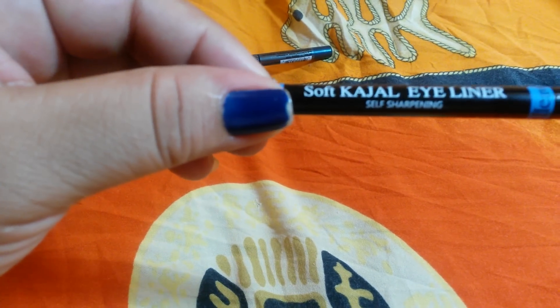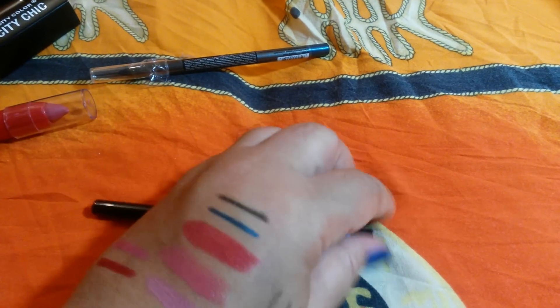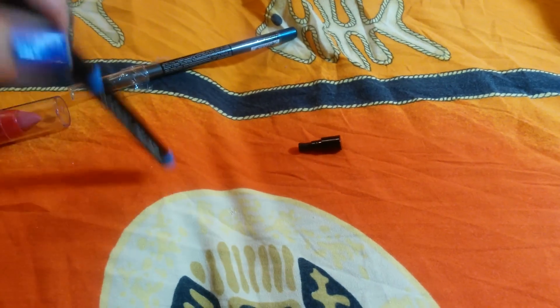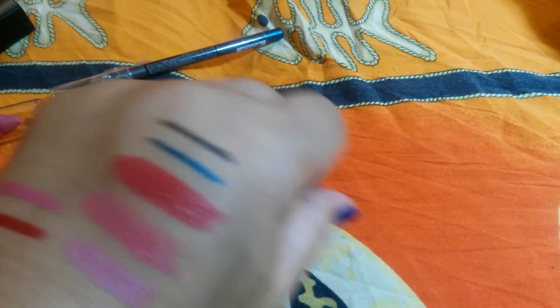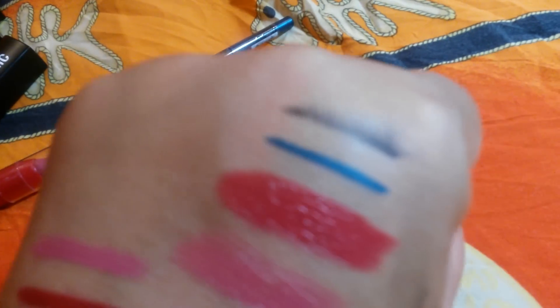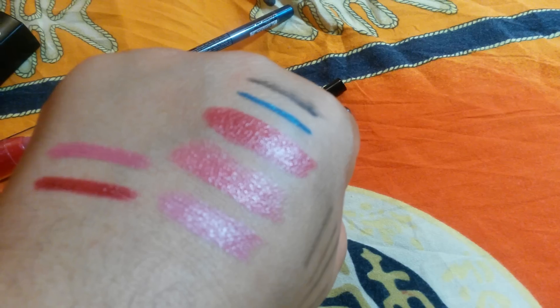Last but not least, it's this — Heaven Soft Kajal Eyeliner with a self sharpener at the bottom. It says it's smudge-proof and waterproof — they lied. As you can see, it is smudging. So please don't get it for smudge resistance. I'm going to wear it at home to test whether it's actually waterproof.